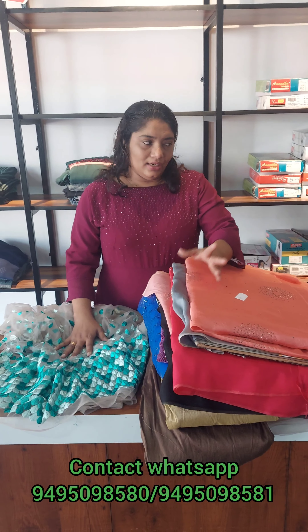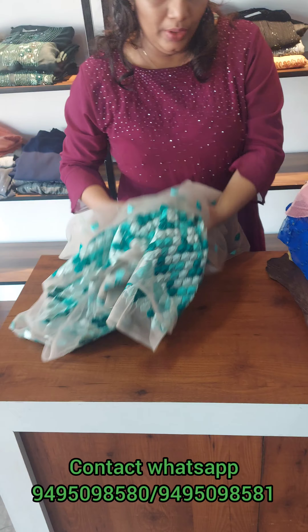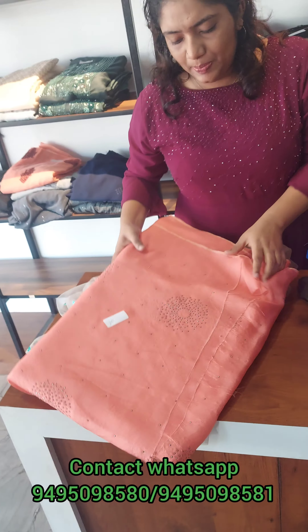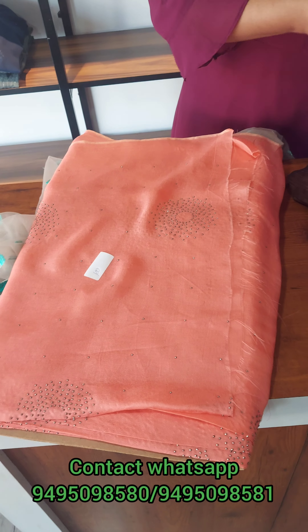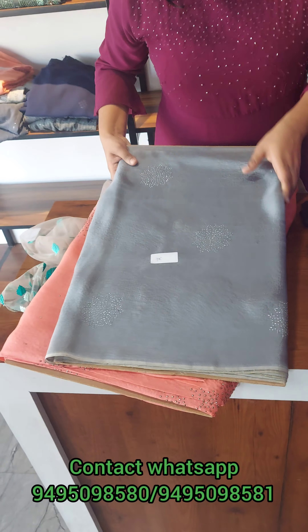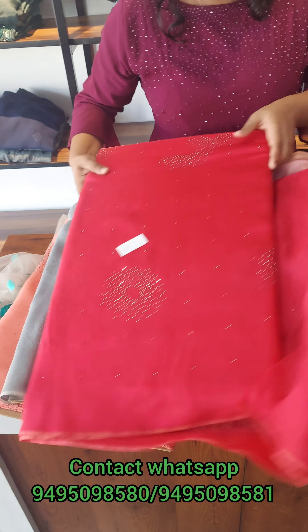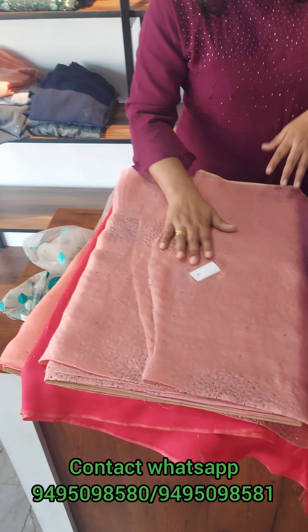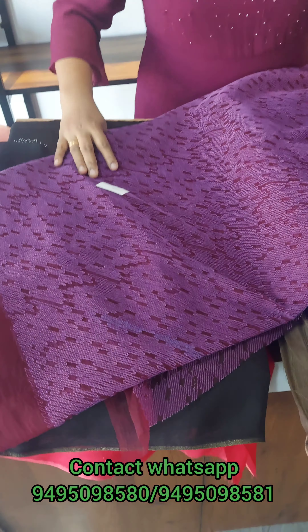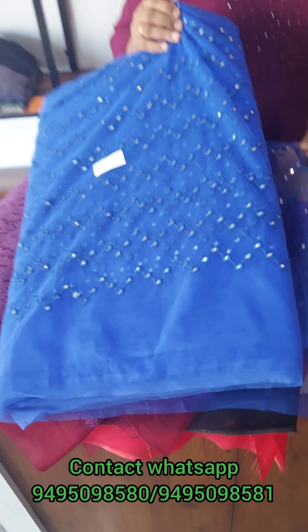First, this is the offer rate of 125. This is a crispy georgette fabric. That is $100 for the color changes. This is $100 for the offer rate. This is full light. This is a mirror work code.